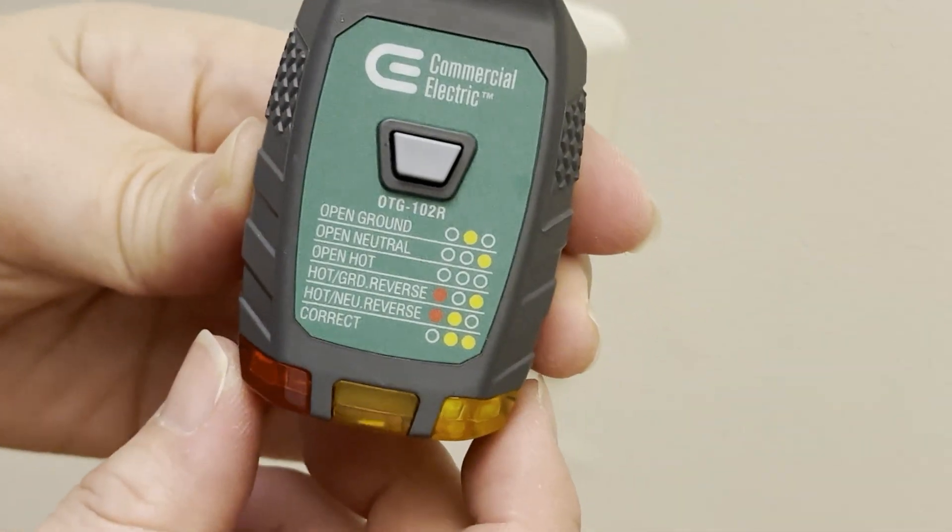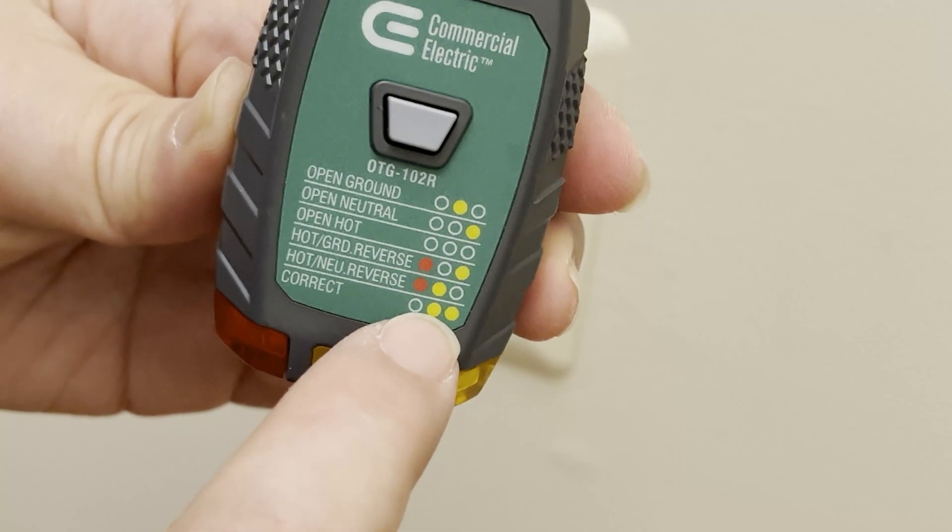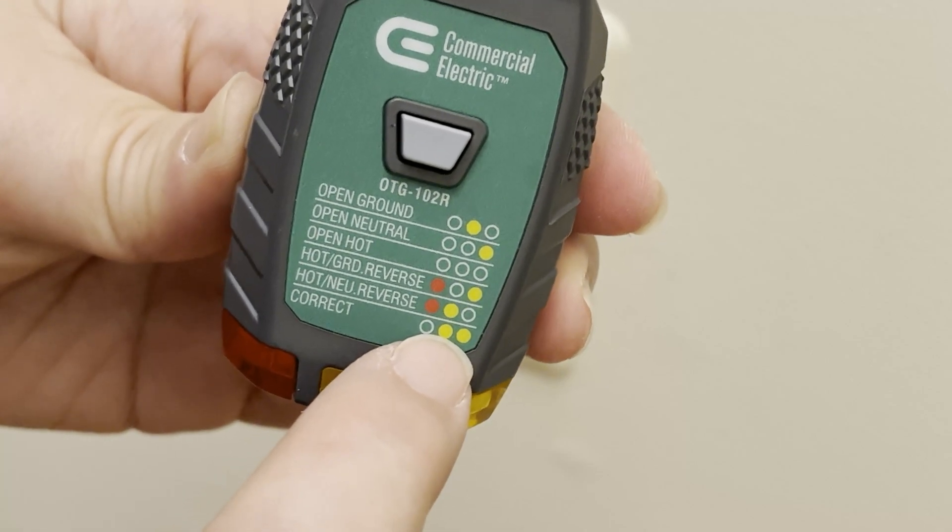When the electrical connections have been made correctly and there's power to the outlet, the two yellow lights will come on, which you'll see later.